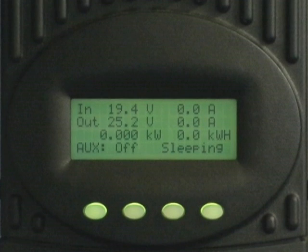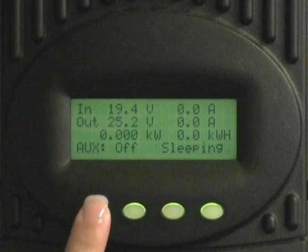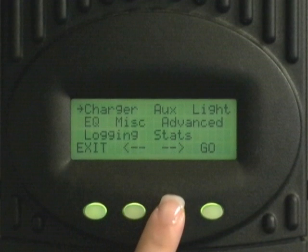First we need to get to the menu screen. Press the far left button. Press the left or right buttons to move the smaller arrow above to point to charger. Press go.